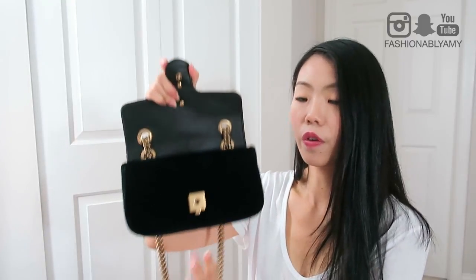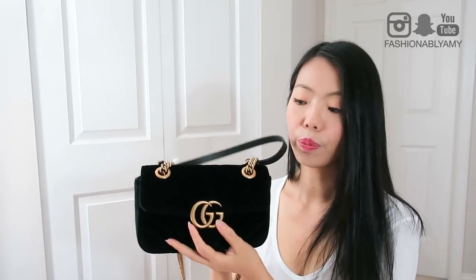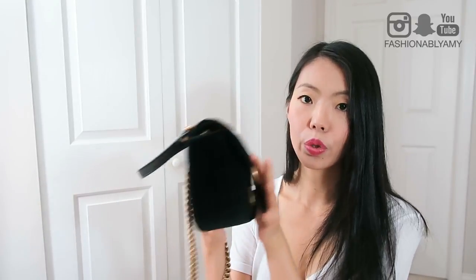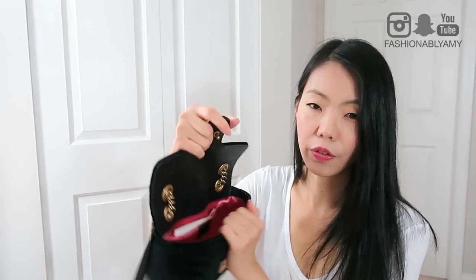I do want to mention that for this particular bag I like to really stuff it so that there is volume. The reason is because it is not a super structured bag — you can really easily kind of mush it — and that is why I like to really stuff this one.